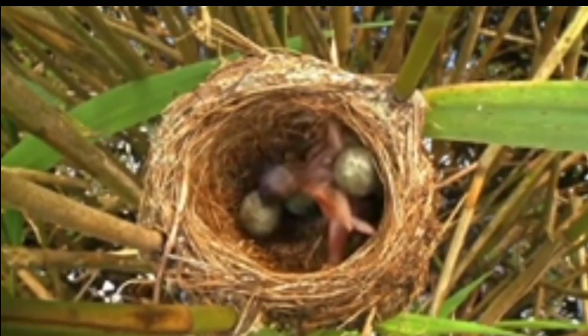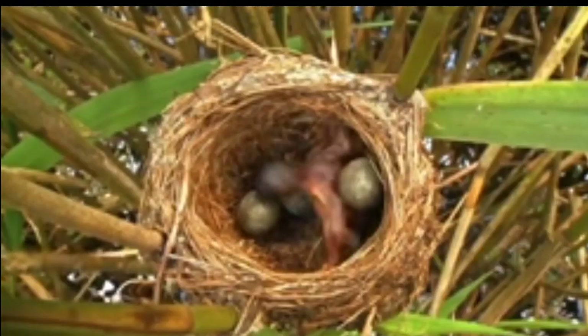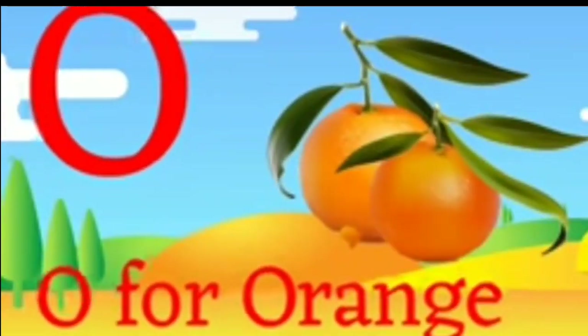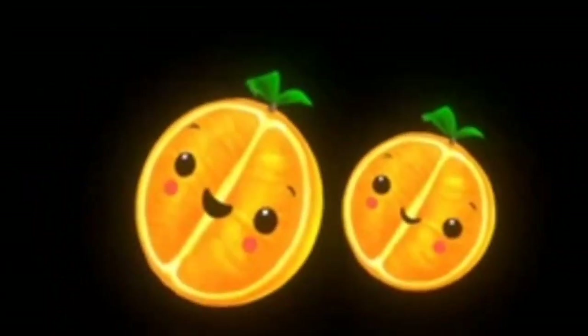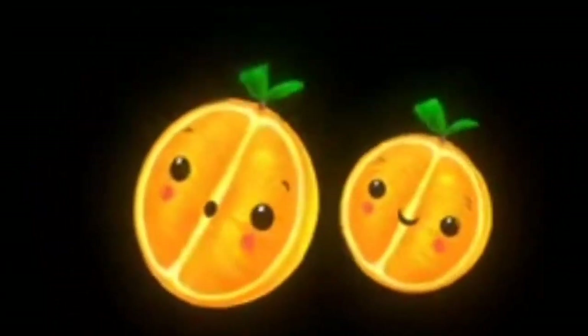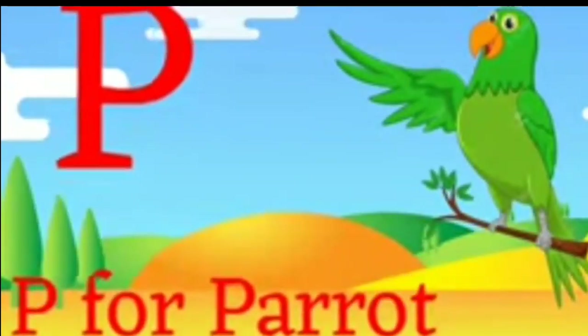It tries again, it must push the egg. O for Orange.